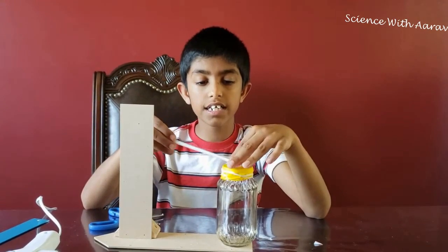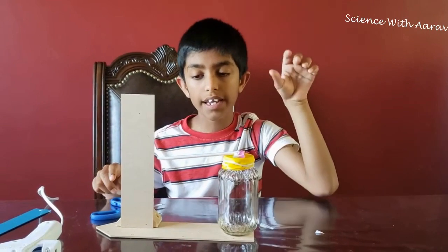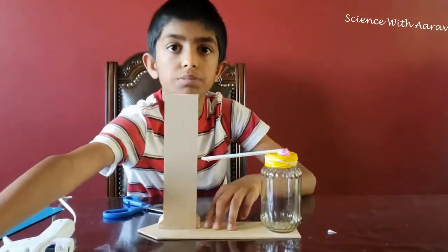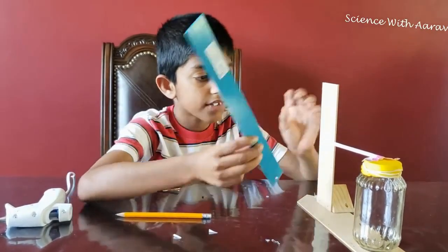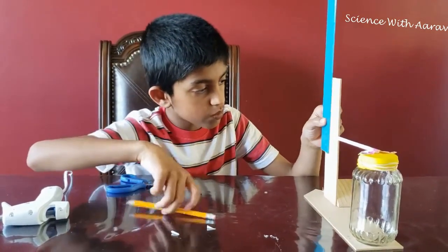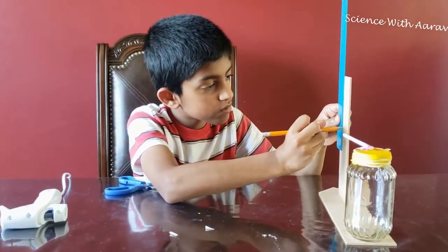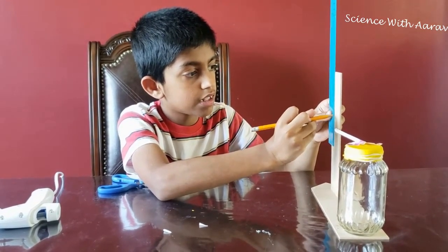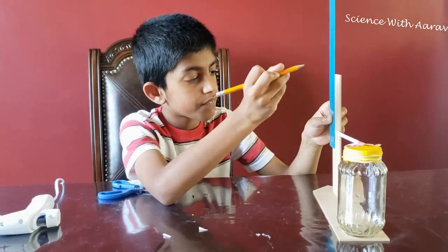Now we're going to stick it on the jar. Only one more step — we need a label and mark all these places on the cardboard. I'm going to use the ruler and mark it at half-inch intervals in the middle. A mark here, a mark here, a mark here.